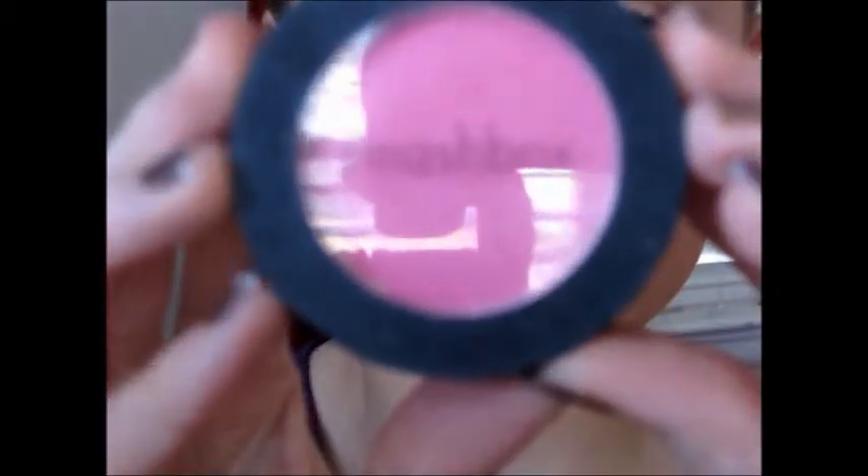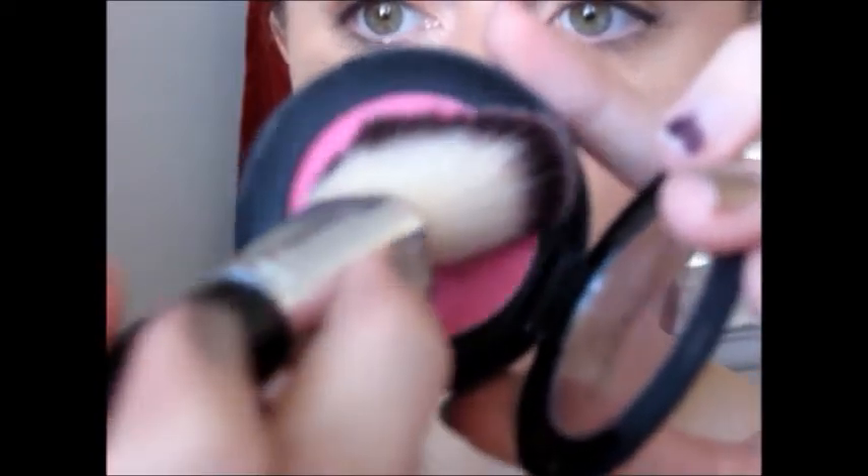Now we're going to use Smashbox's blush in Radiance. It's just a hot pink blush, and you're going to put that mostly on the apples of your cheeks, but then also bringing it out toward your ears.